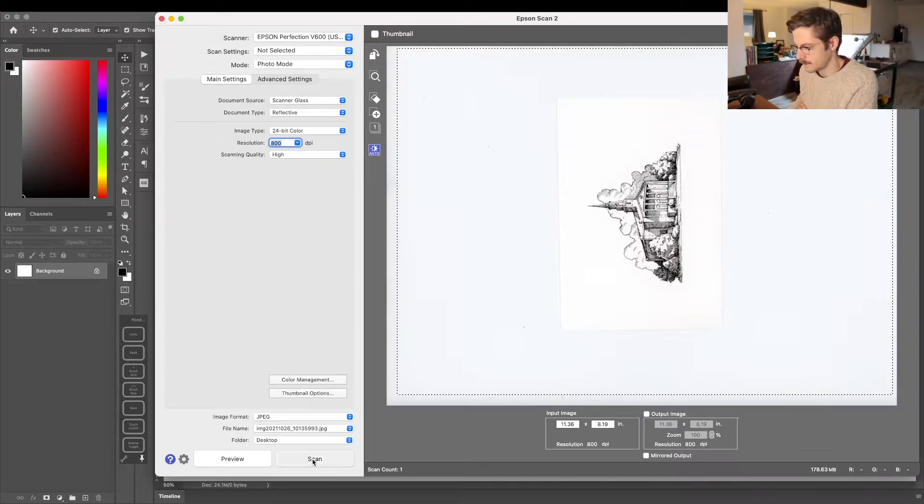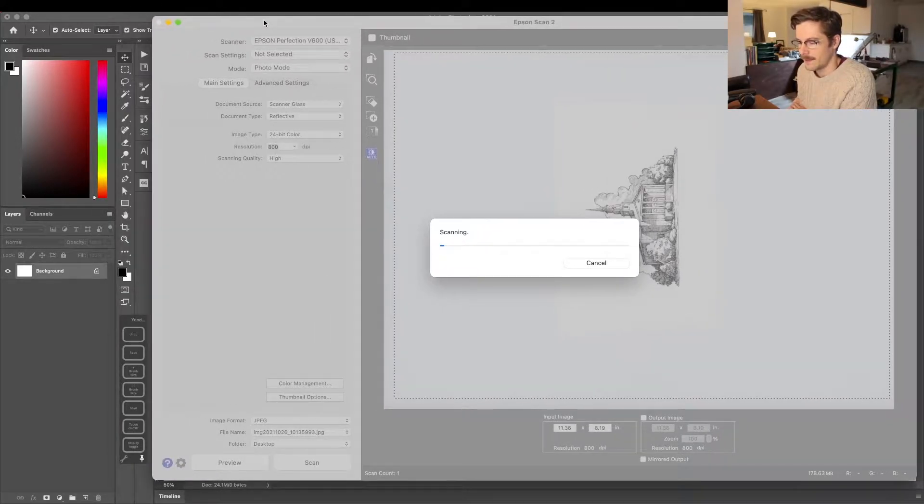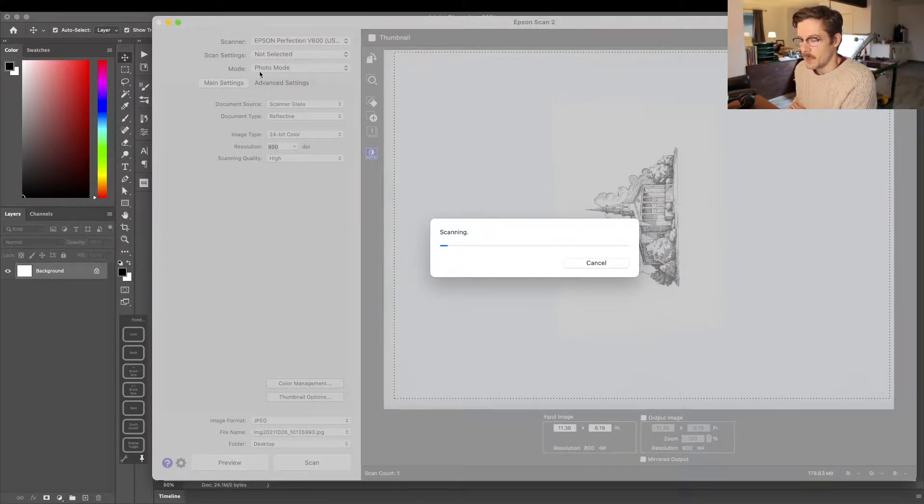Another thing to consider — you can see my settings up here — you want to make sure that when you're scanning, your mode is set to photo mode. A lot of these scanning apps have a document mode, which boosts the contrast and almost scans as a bitmap-type file, which tends to be a bit rough and grainy around the edges.